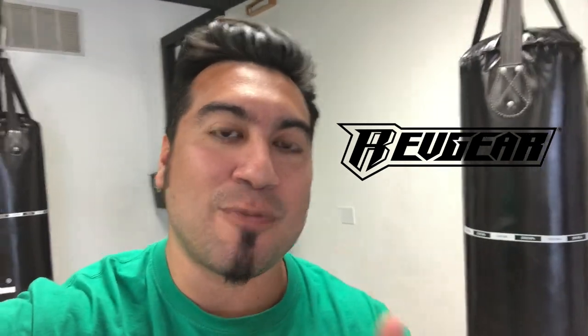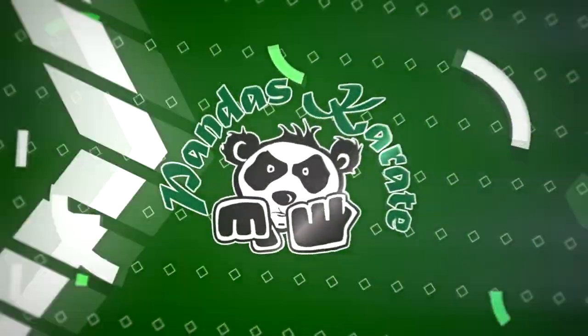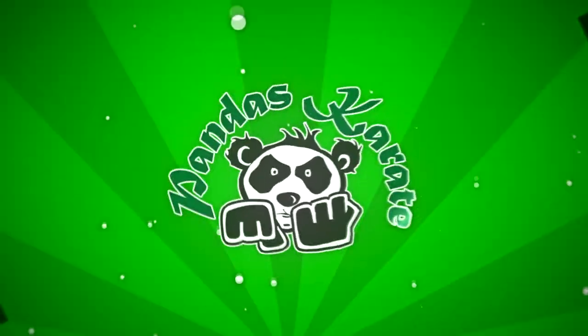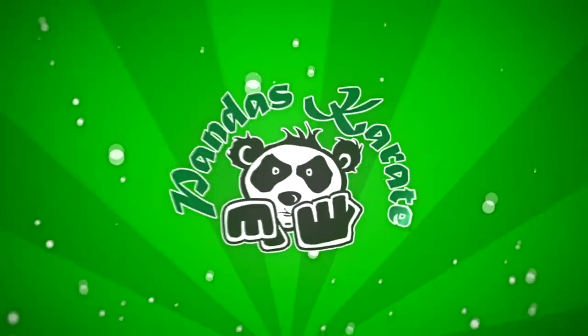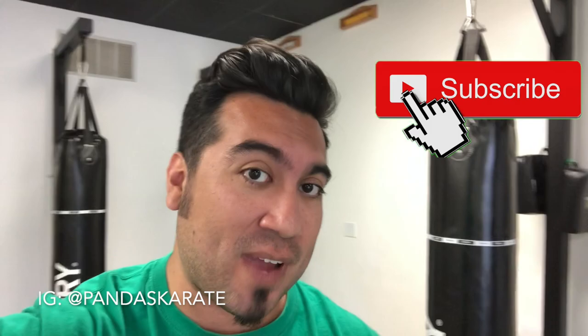Hey guys, Master Daniel with Painless Karate, and today we're gonna review Revgear's Heavy Bag Sling. If you haven't liked or subscribed to our channel yet, please do — we always appreciate more fans.